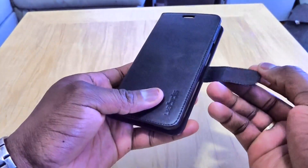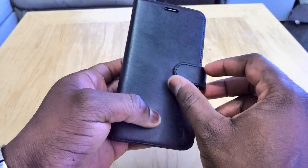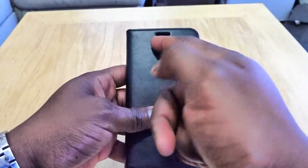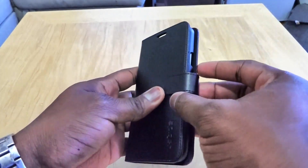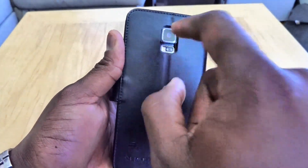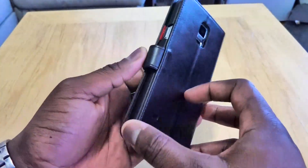It has a magnetic wallet lock here that holds the case in place. You can still answer and talk with the case closed. At the back you can see cutouts for your camera, heart rate monitor — which you can still access — as well as your speaker.